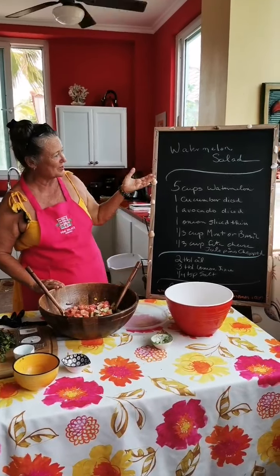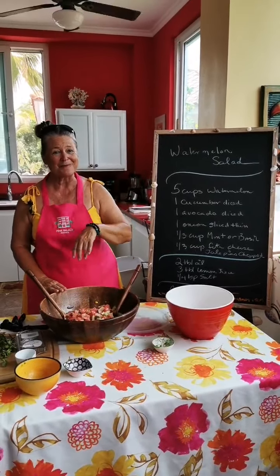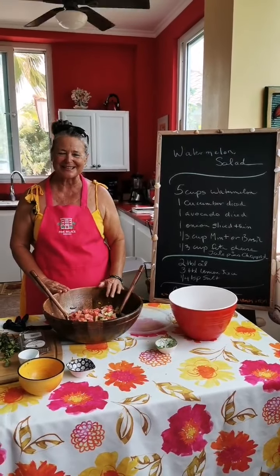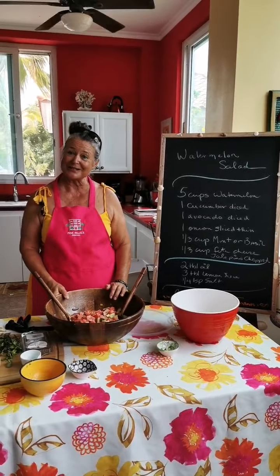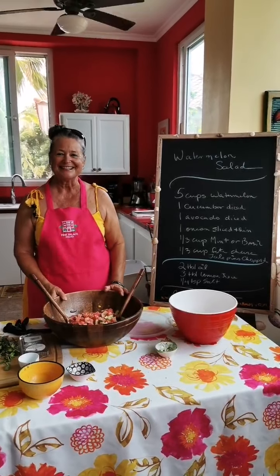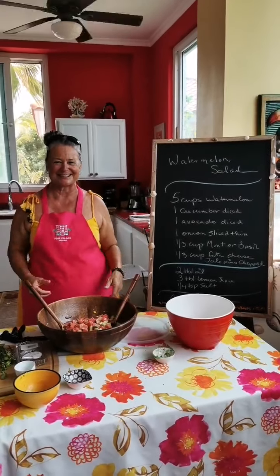Here you go, here are the ingredients. I hope you enjoyed the show today. Please come on down — we're open every weekend, we're having incredible brunches. Next week we're going to have live music, so I hope you can come for that. I look forward to seeing you soon. Thank you so much and have a wonderful Sunday!